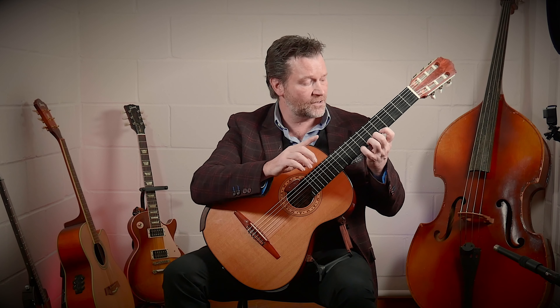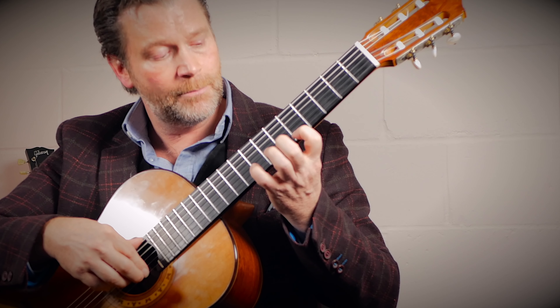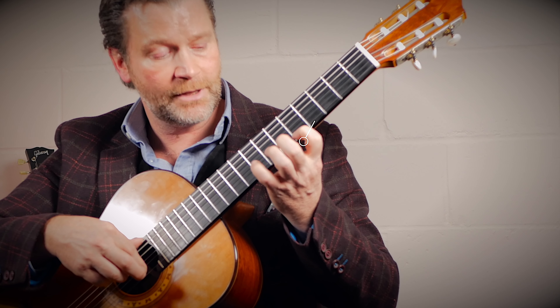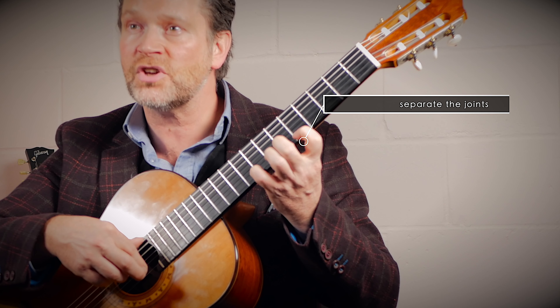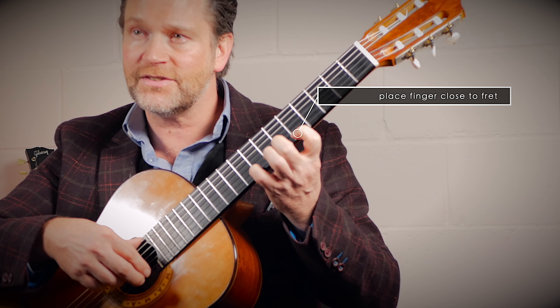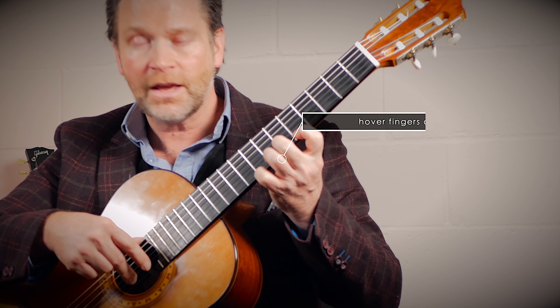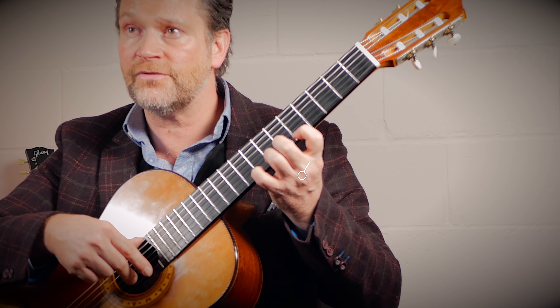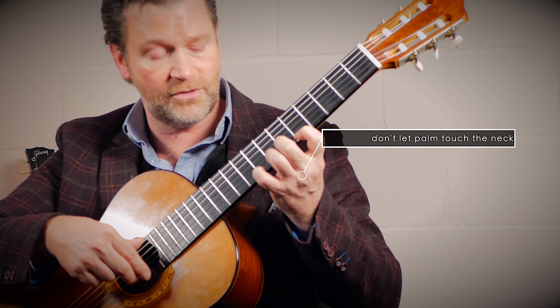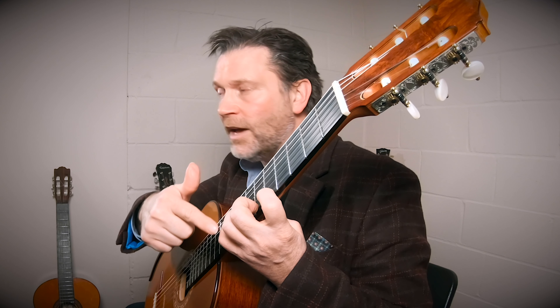And then we're going to place the second finger down, and the third, and the fourth. This is going to be our first exercise. We're going to keep the first finger in contact at all times. Play the first finger, separate the joint, have all the fingers hovering over the frets in the location they need to be. Now place the second finger down, keeping the first in place, then the third. Locate them close to the frets — not on the frets, but close to the frets. And then the fourth. All the fingers are still held down.